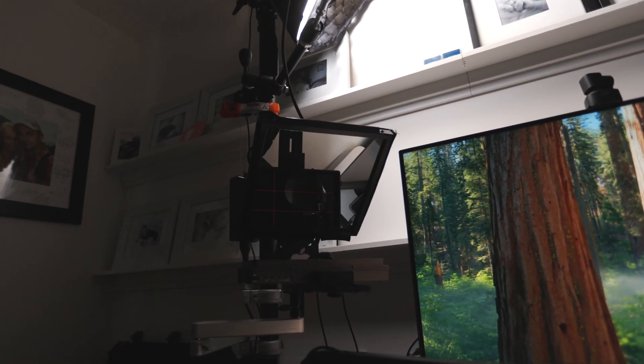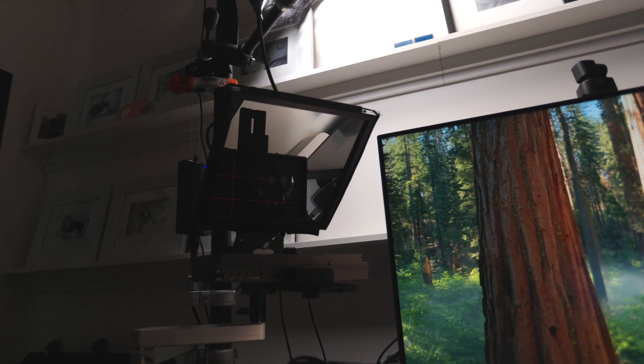If a setup takes too long, I won't use it. This video is all about building a simple high quality streaming setup that works every time.